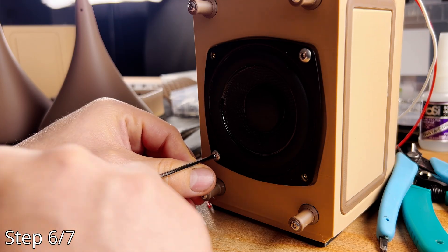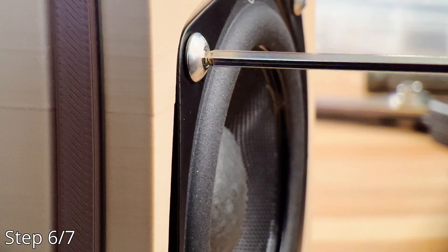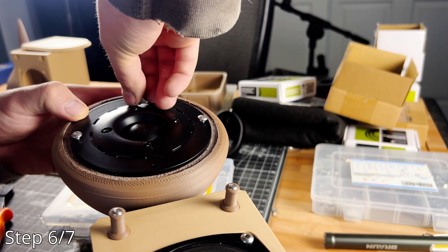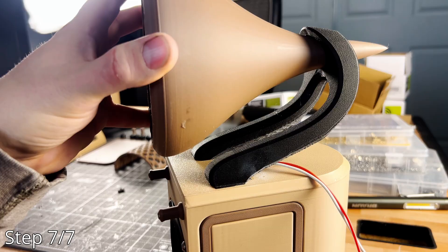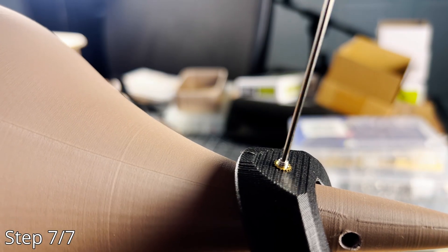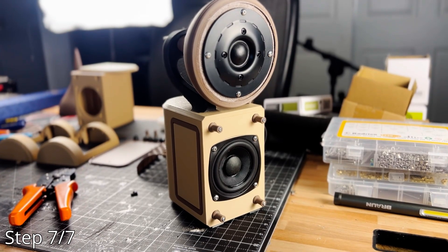Step six: mount the driver and tweeter in their respective enclosures. Fairly self-explanatory — even a novice would find this one easy. Step seven: attach the pod to the enclosure. It separates the air volumes, and bonus, it looks way cooler than a shoebox.